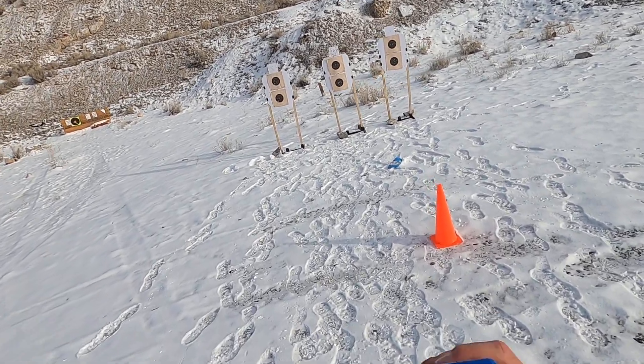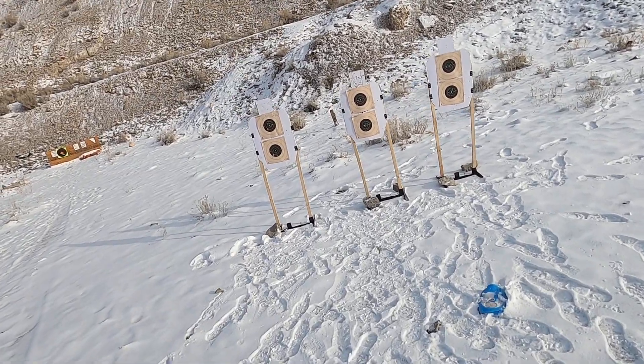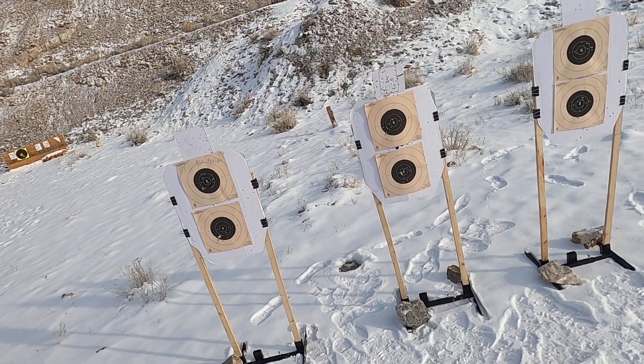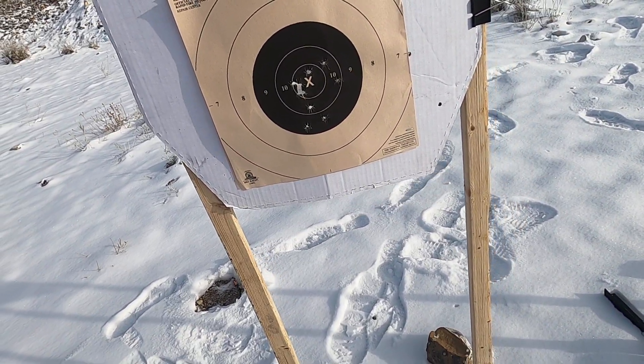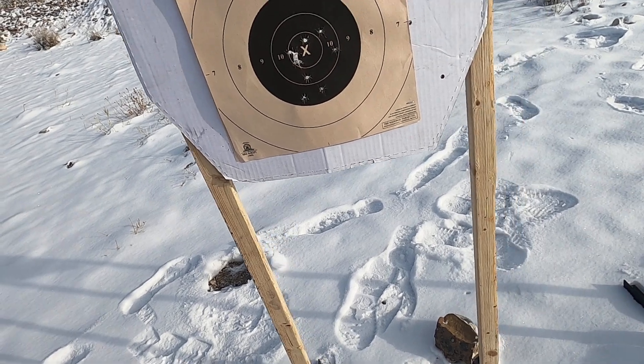That felt better. Shot in 779. One of the big things is I'm getting used to using the Glock sights again. Our score there was a 98 — I can't complain with that with this old gun.